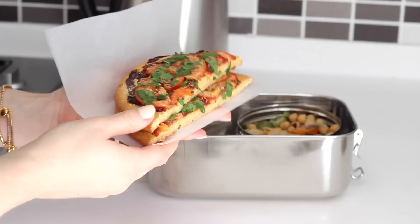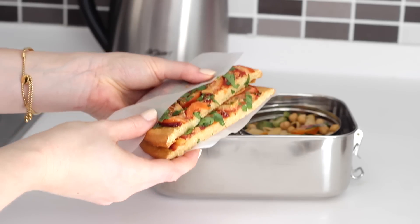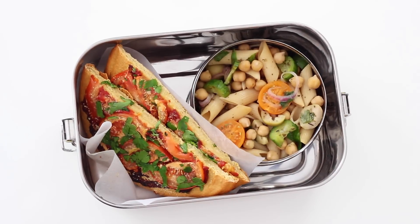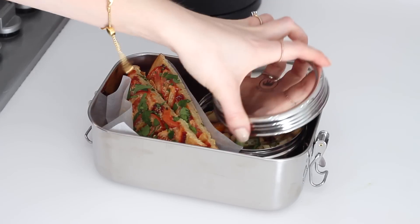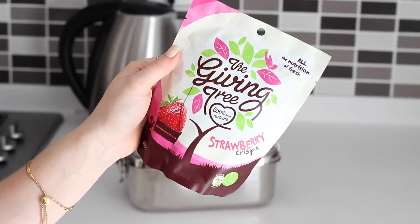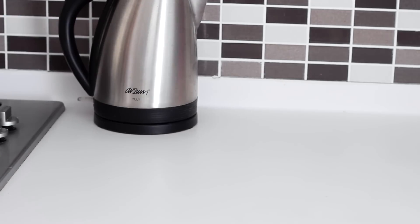I wrapped mine in some baking paper just to keep it even more fresh. This doesn't even need to be made up on the same morning — you can prep this the night before and store it in the fridge to save time. You could finish this lunch with some fresh fruit, but I took these Giving Tree Strawberry Crisps which are actually freeze dried strawberries — they still contain the same amount of nutrition as fresh strawberries and they're really handy to take on the go.